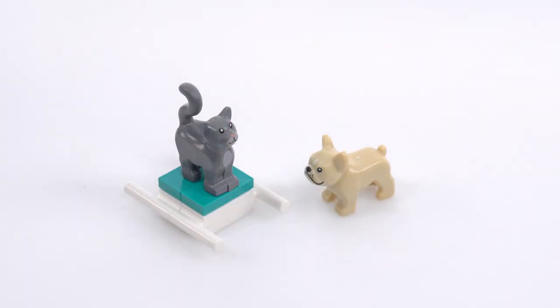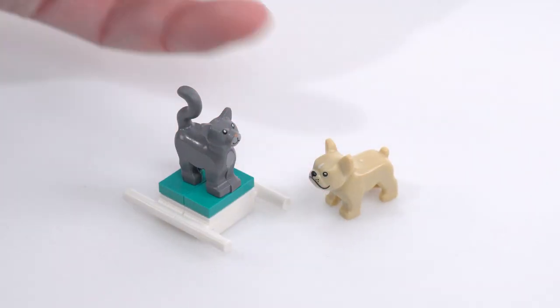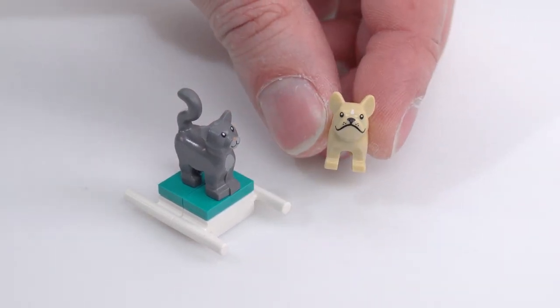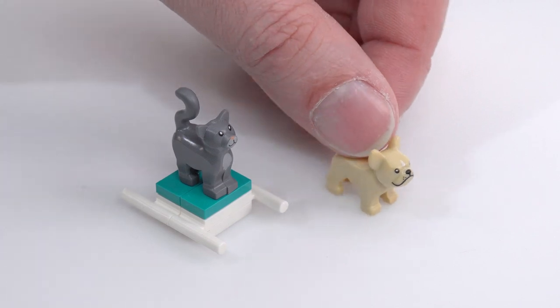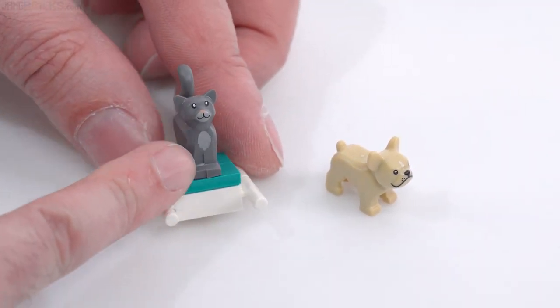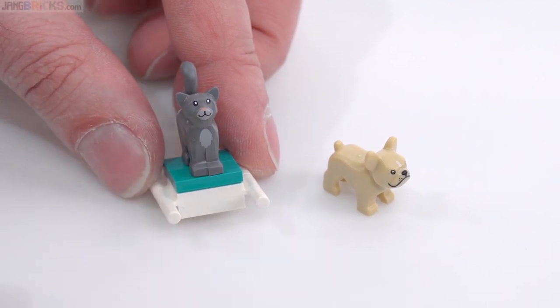The set includes a cat and a dog. Most people would call this a Frenchie, though you could call it a different type of bulldog as well. Both of these look very good to me — good face, good shaping, mold mark on top but no big deal. Nice printing for this one, including a little bit of the chest fur.